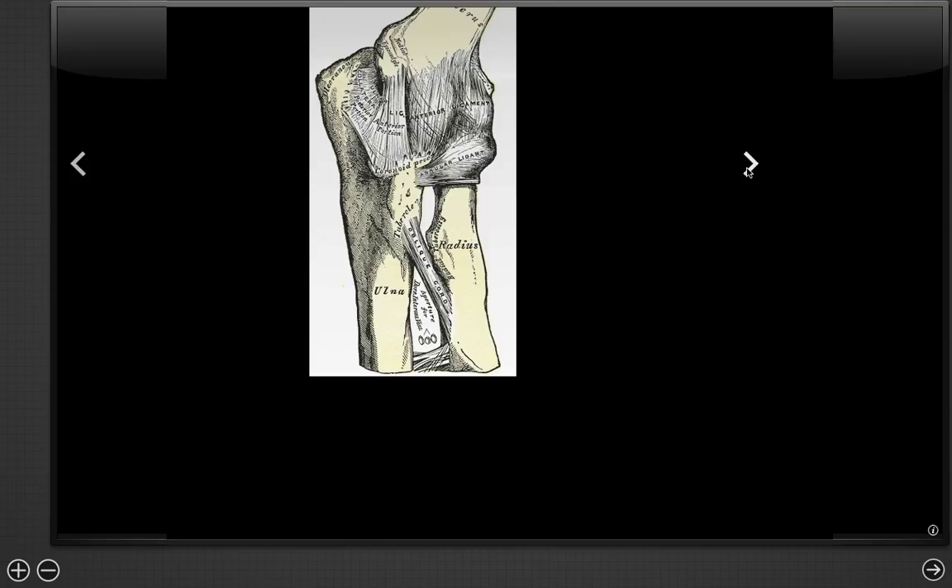Let's start with the lateral ulnar collateral ligament — that's the ligament we're seeing right here. This is the lateral collateral ligament and it attaches from the distal humerus to the ulna, forming an attachment there.